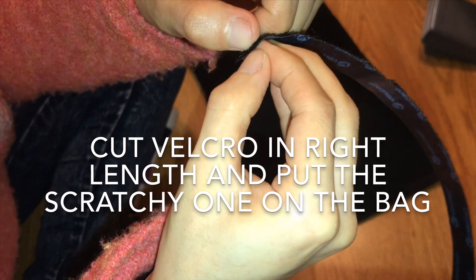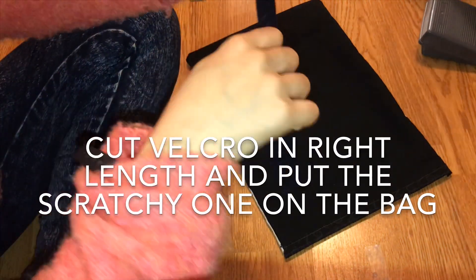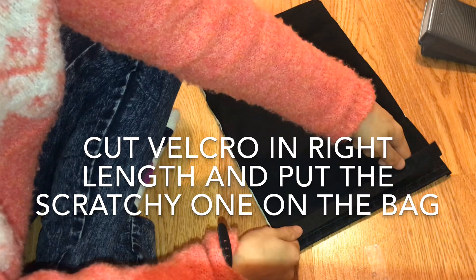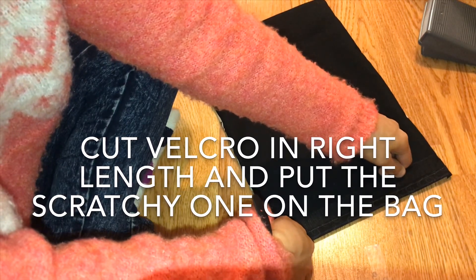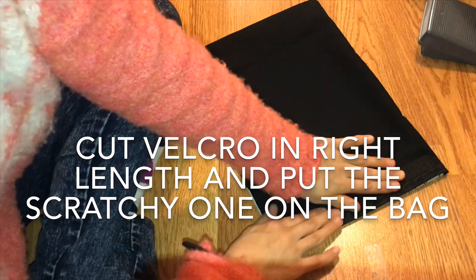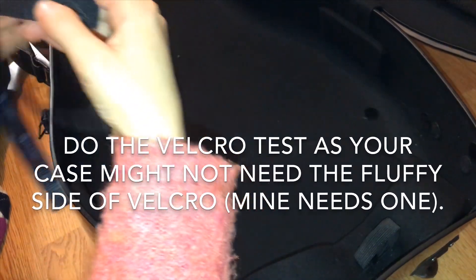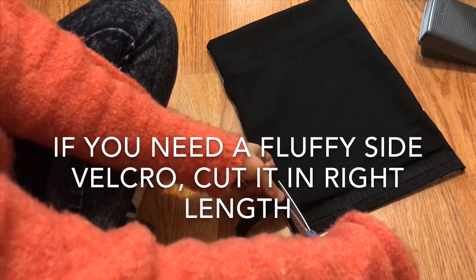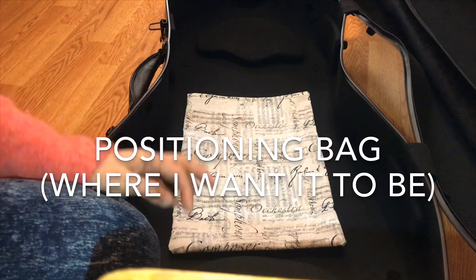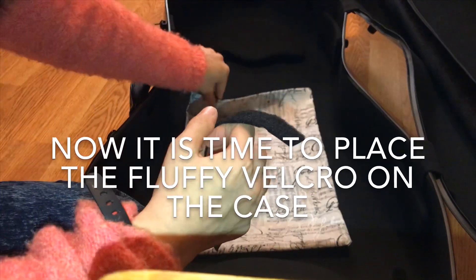There are two kinds of velcro. One is the fluffy, soft one, and the other one is aggressive and scratchy. Pick the scratchy one and apply it in the right length to the bag. And just in case, I am testing the scratchy velcro on the hard case to see if it sticks without the fluffy side. Because it didn't stick, I need the fluffy side of the velcro too. So cut it in the right length, position the music bag inside the hard case, and place the fluffy side of the velcro on the hard case directly.